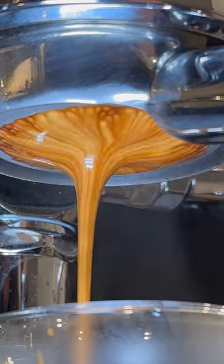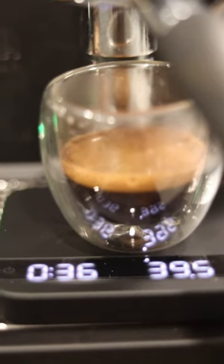This one was pretty spot-on, and look how beautiful this pull looks. The Diletta Bello produces incredibly good espresso. You can learn more about this awesome machine at scg.click/Caitlin.